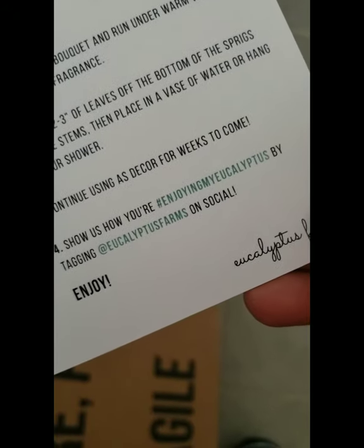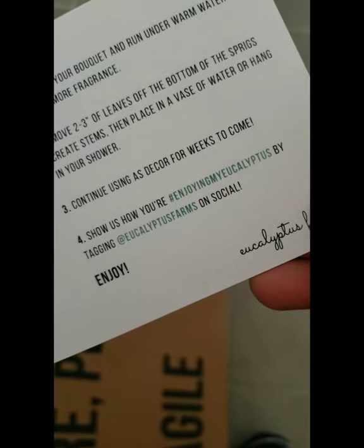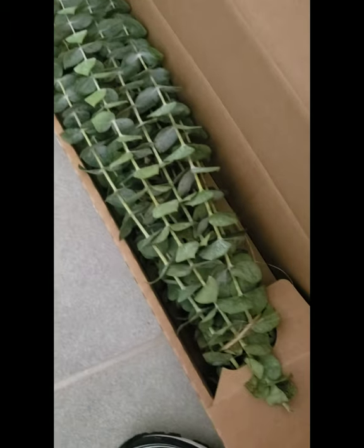Hang it in the shower, and you can use it as decor for weeks to come. Can't wait. Oh my God. Isn't it beautiful? I wish you guys could smell it.